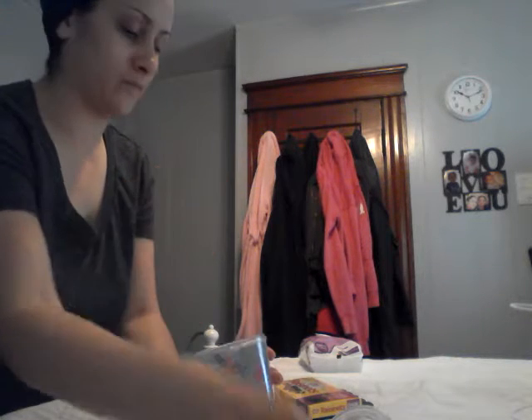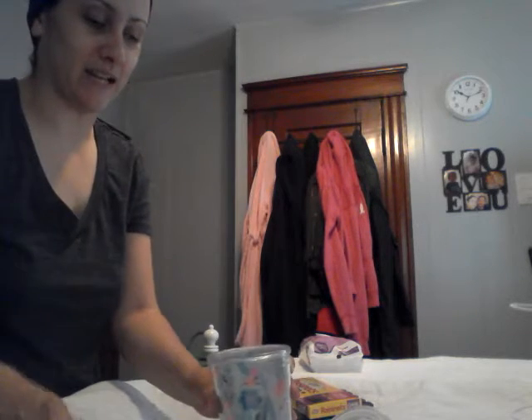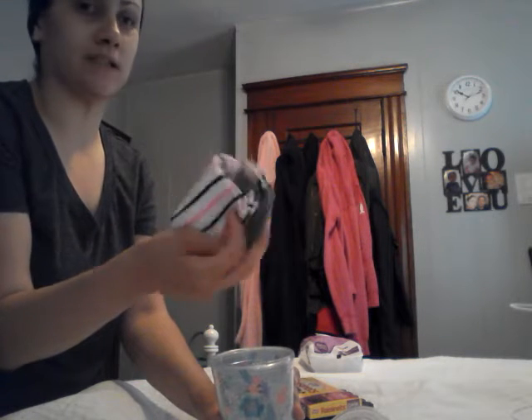A nail polish. And some socks. What I did was — I actually didn't get this at the Dollar Tree. I got this at Big Lots and it was like a six pack of socks.